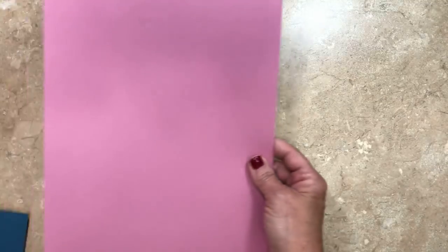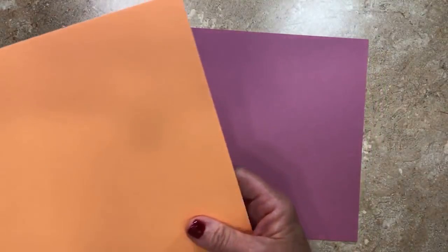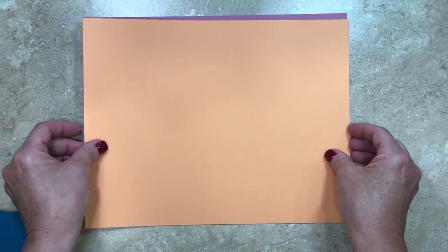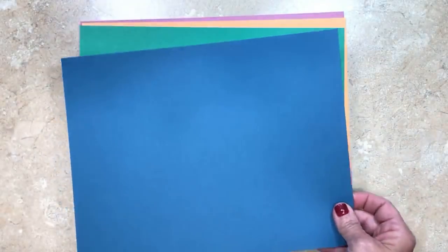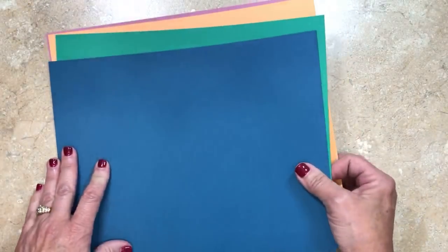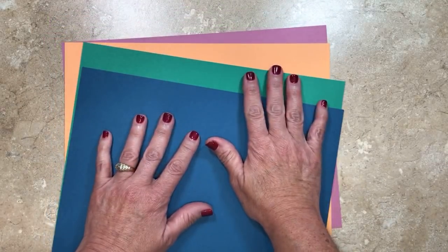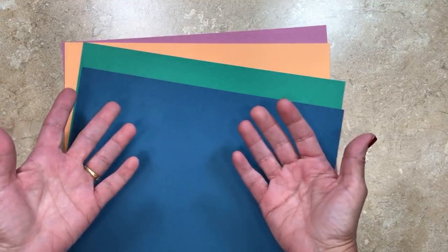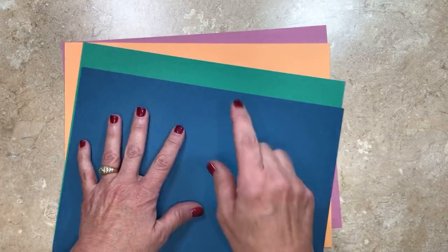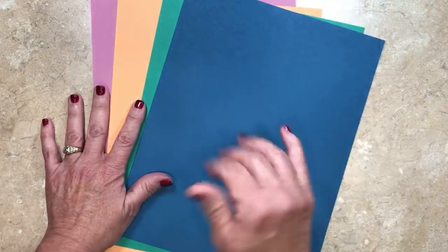The first of the colors retiring is Sweet Sugar Plum. Next are Peek-a-Boo Peach, Emerald Envy, and Dapper Denim. These four colors are part of the current in-colors and are going to be gone starting on June 1st. There is one color actually being carried over to the new color palette that Stampin' Up! is introducing, and that's Flirty Flamingo.